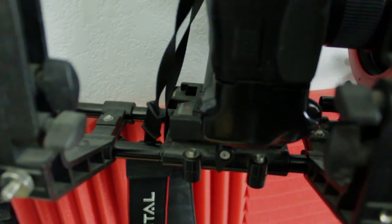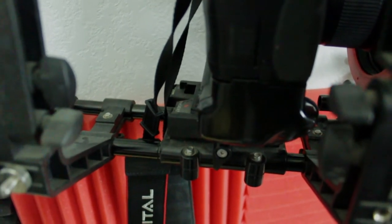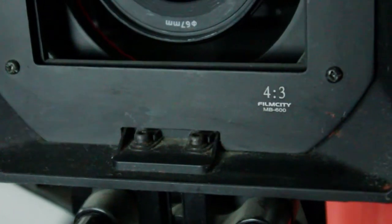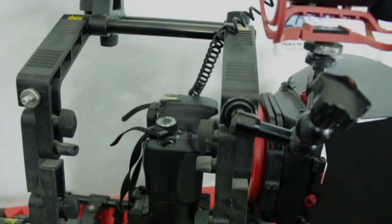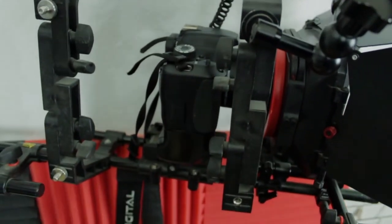It has a quick release plate also. So it has French and side flags, and they provide extra protection from direct light. It also has a 4x3 and 16x9 aspect ratio. You could change the camera cage from 9 to 6 inches, depending on how big your camera is.